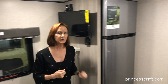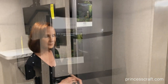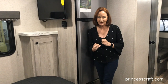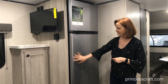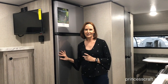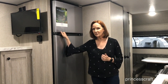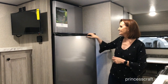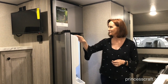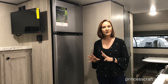Now let's talk about the refrigerator because you'll notice it looks a little different than most refrigerators. It's going to be a 12 volt refrigerator. Before you panic, first of all it's got a very sleek look — I love the stainless steel feel. It has a coating on it so it's going to be very cleanable and easy to maintain. It's a 10.7 cubic foot refrigerator. When you look inside, it is just huge compared to what you would find in this size trailer most of the time.